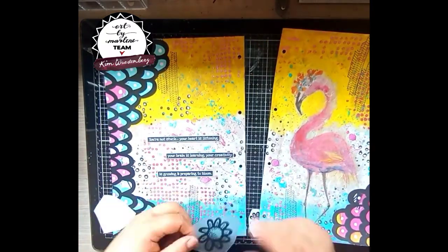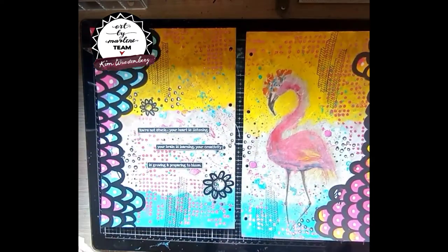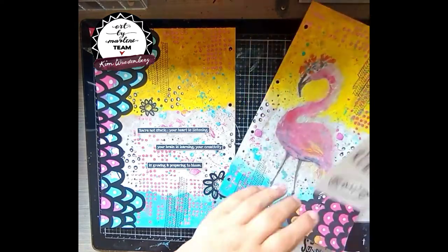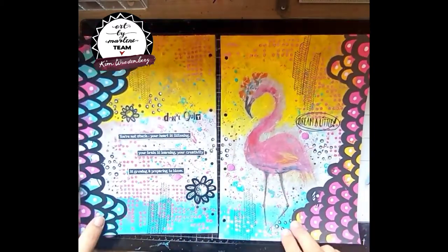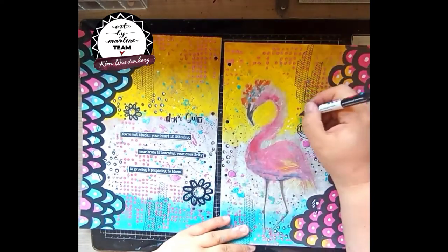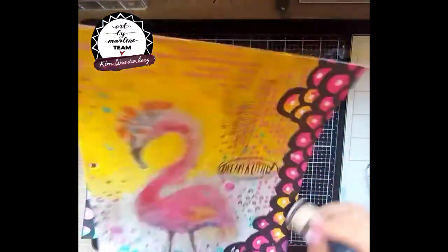I'm sticking it on with the sticky glue — one of my favorites, though I should be buying new ones because they are already empty again. For my rub-ons I used the ones from the latest essential release — the two flowers. I also thought it was a bit empty on the left side, so I used another little quote rub-on to put on there. And then also on the right side I used 'to dream a little' because I thought it was fitting with this page. Then I'm going in with some white and black acrylic again to highlight some things in the background, and then I'm using some archival ink on the sides.